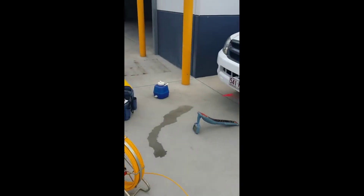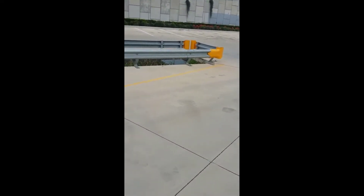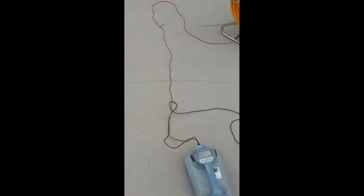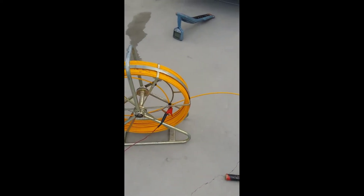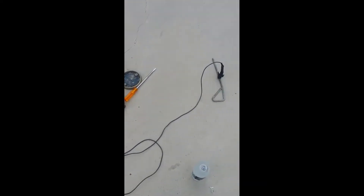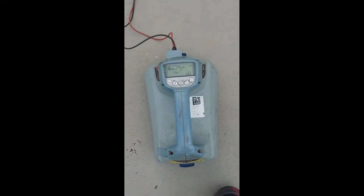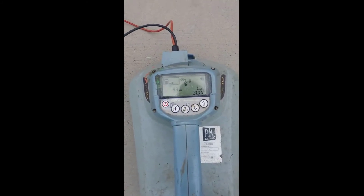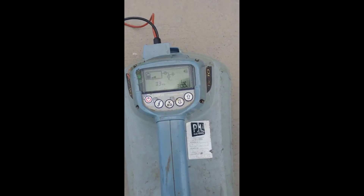I've tried earthing onto lots of different things to try to get a good earth with no success. So I'm going to show you a little trick that may get you out of trouble sometimes. I'm hooked up to my rod, I just place the earth stake on the ground, connected onto the earth stake just like that, and we've got one milliamp.